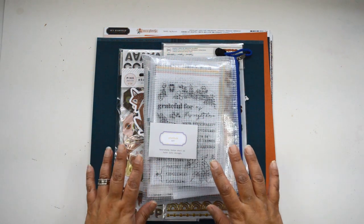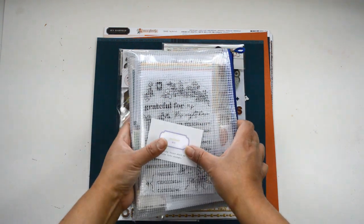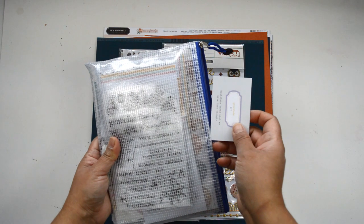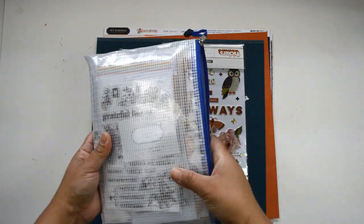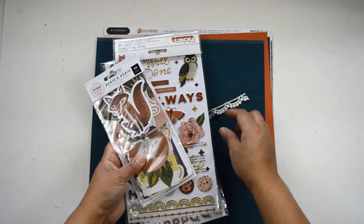Hi there! Natalie with you today to show you a little bit more what's included in this month's item kit. Let me just put the beautiful gratitude kit from the Lifecrafted Kit from Citrus Twist Kit aside and I'm going to show you what's included in this month's item kit.